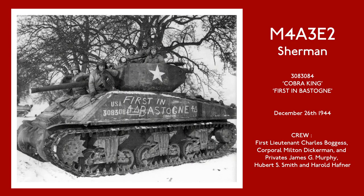As you know, the next release will be the M4A3E2 Sherman in 1-48 scale, specifically Cobra King. This is probably the most famous of all Shermans. Cobra King took part in the Battle of the Bulge, and was the first tank to break through the Siege of Bastogne on December 26, 1944.